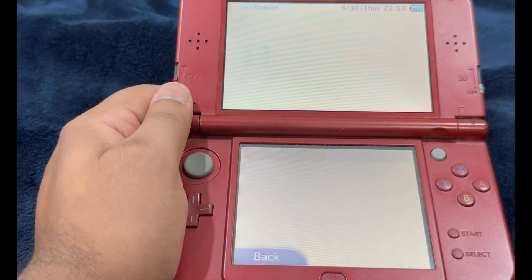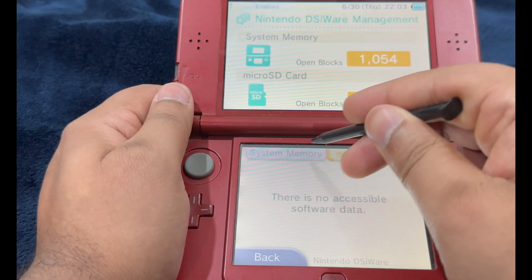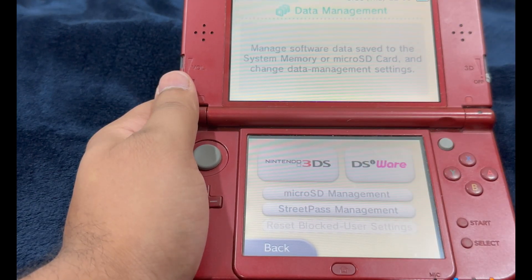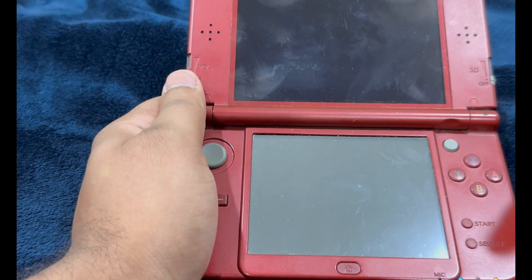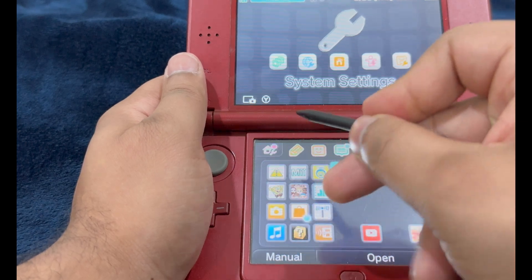Do the same with DSiWare as well — if you have any applications of that sort, delete them. After uninstalling all of the non-Nintendo related software and homebrew apps, exit out of System Settings. Our home screen now looks half empty, which is expected.